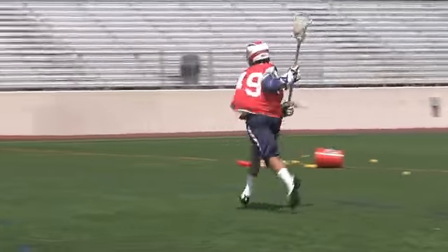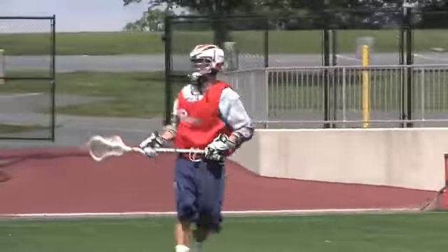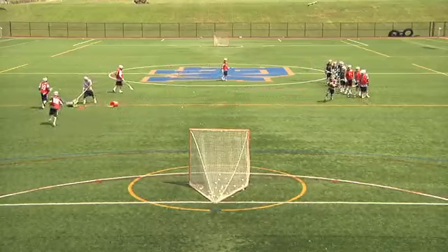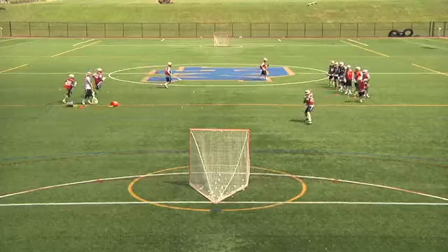Start the drill with the coach rolling or throwing a ball to each player. That player breaks down on a dummy dodge, cuts to the inside, gets their hands up, and fires directly on net.